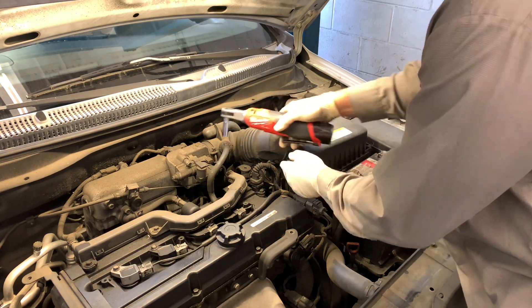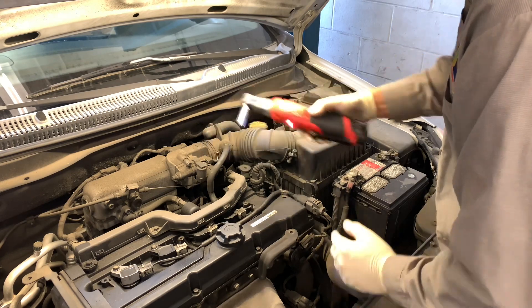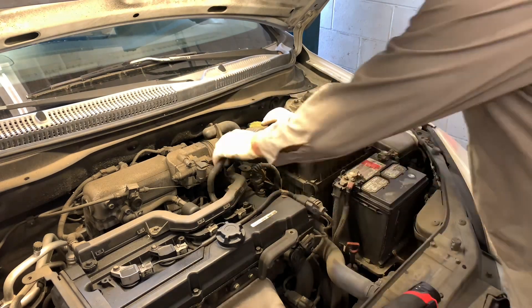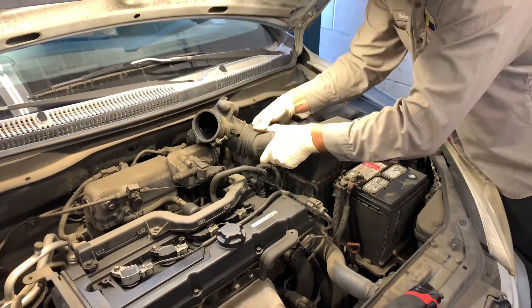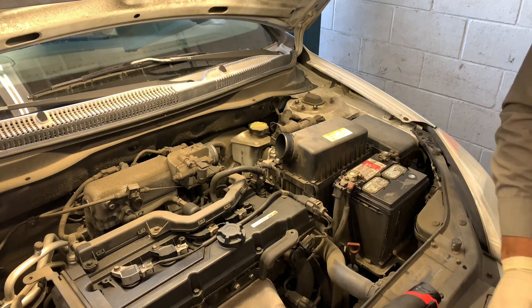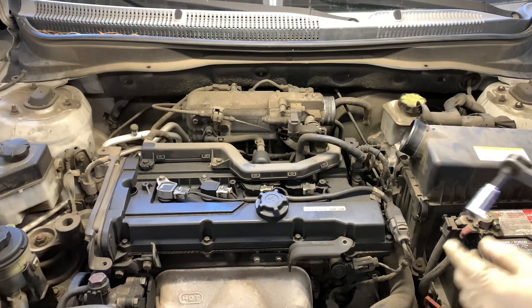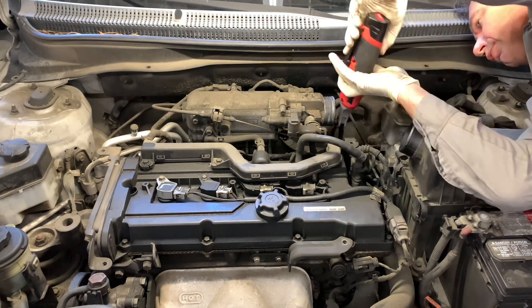I tend to use the quarter-inch ratchet on all kinds of fasteners that are 13 millimeter and smaller, and you're going to find a ton of those underneath the hood. Here I'm using it to loosen hose clamps on a fresh air intake to remove it so I can access a sensor in the back. Most sensors on today's vehicles are held on with small fasteners such as 10 or 12 millimeters — here I'm removing a bolt on the throttle body.